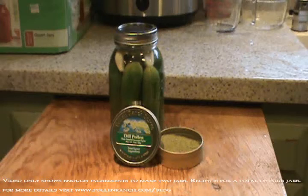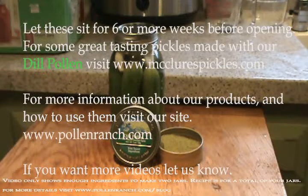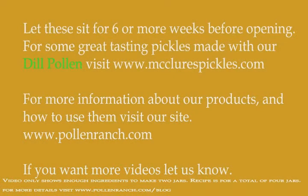When the jars of pickles have cooled, store them in a cool dark place for six to eight weeks. Then open and enjoy your homemade dill pickles made with Pollen Ranch dill pollen. From all of us at Pollen Ranch, thank you for watching and happy eating.